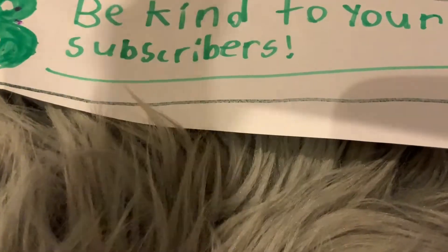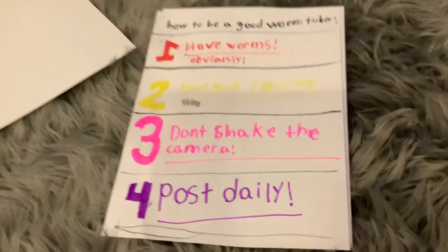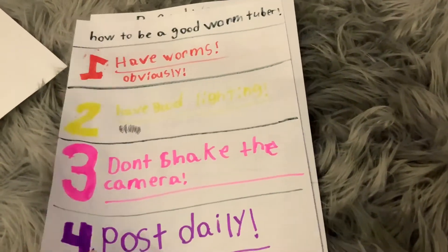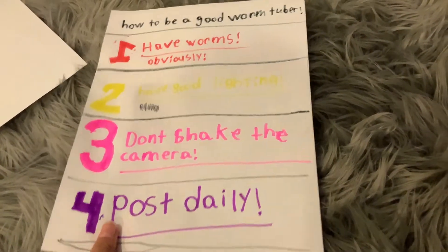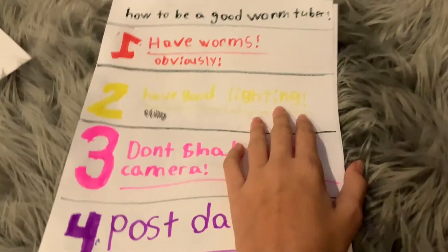You can just kind of read these tips again if you need to, and maybe take screenshots and save them to your camera roll so you can remember them. Here are some other random tips: you might want to speak loudly while you're recording so that people can actually hear you. I don't speak that loud and I'm sorry — I'm trying to get louder in my videos.